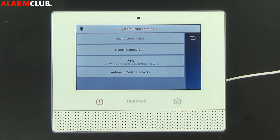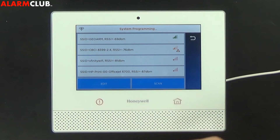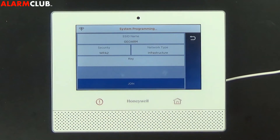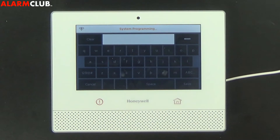Just for purposes of demonstration, I'm going to go ahead and scan access points. You're going to locate your Wi-Fi network, highlight it, select edit, and then highlight the key button. This is where you're going to enter in your password. I'm going to go ahead and enter in my password and after I'm done I'll select save.